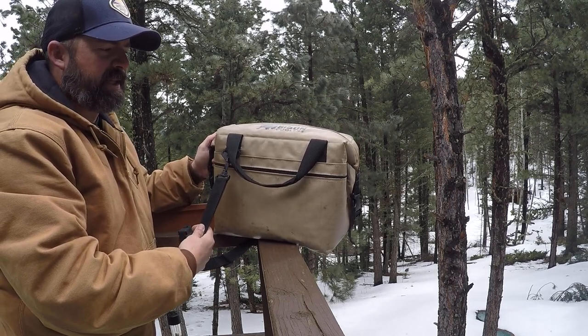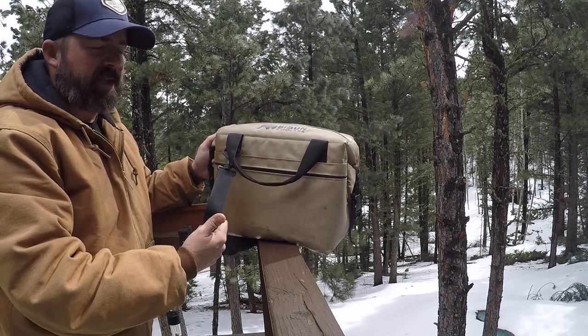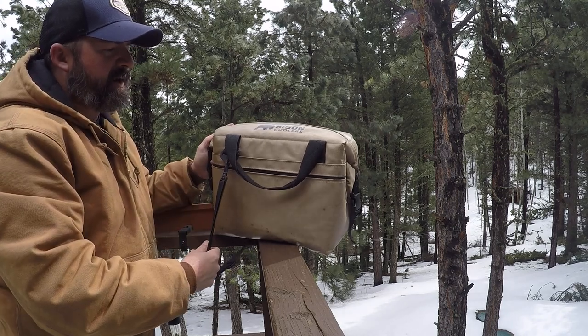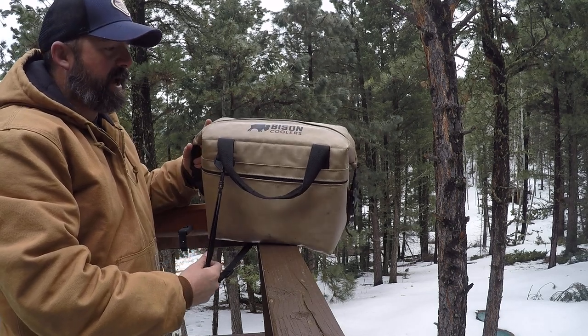I paid about a hundred bucks, I think — I haven't checked the website lately. But I will have a discount code on my website or at the bottom of this video that will give you a little bit back off your purchase. And I've got to say, it's a good buy.